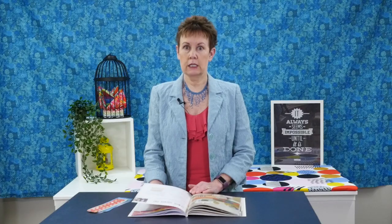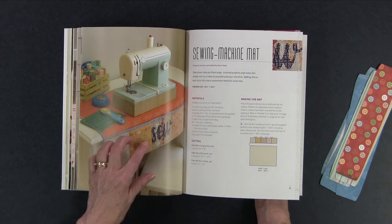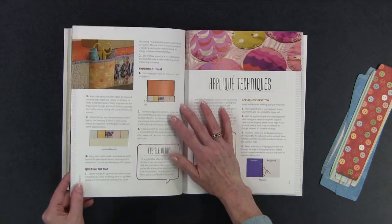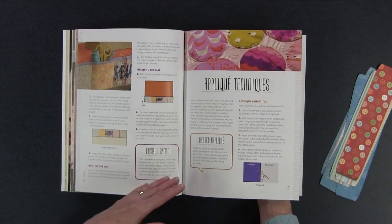A sewing machine mat — I definitely need to make one of these. I do not have one and they're so handy because you can put various things in the front pockets, so you could put your glasses in my case, or rotary cutter, or even other threads you want to use in that mat. That would be really handy as well.